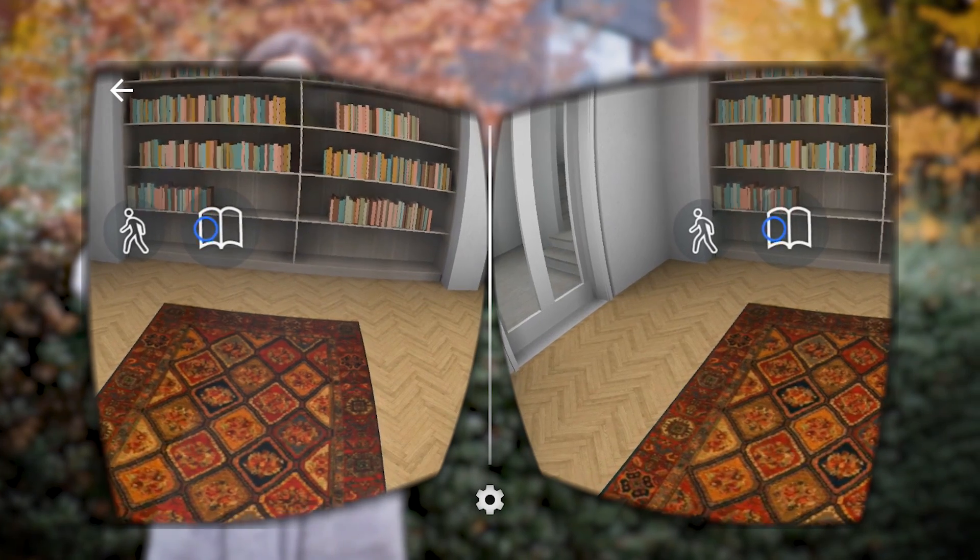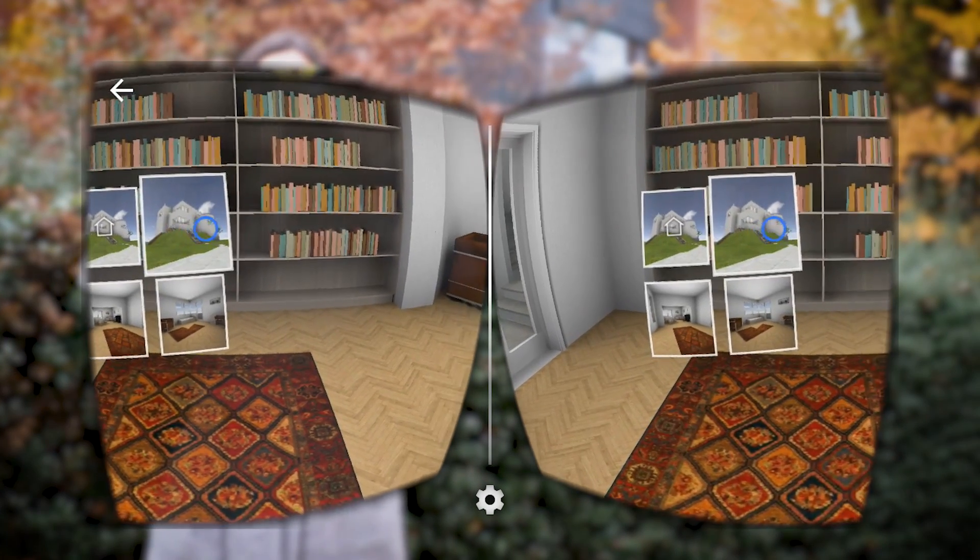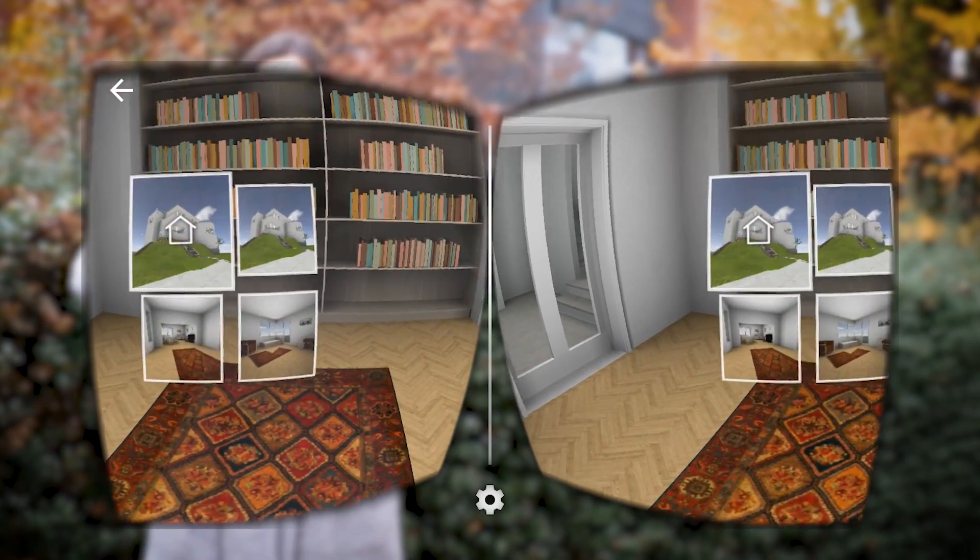Pressing the Bookmark icon will present the saved gallery views, which take us to those locations with a swirl.